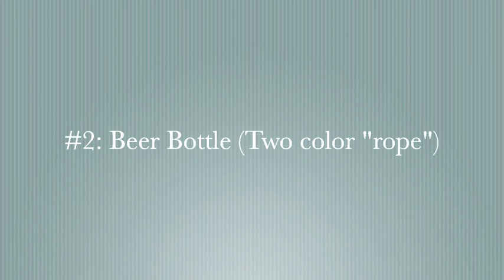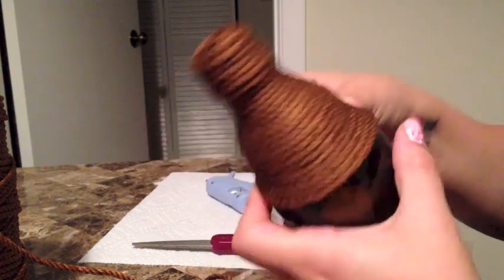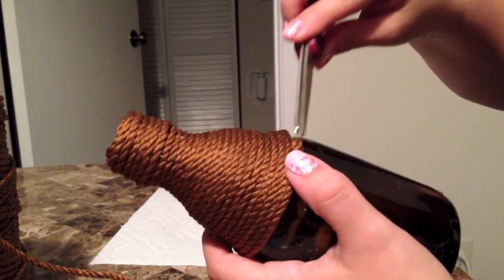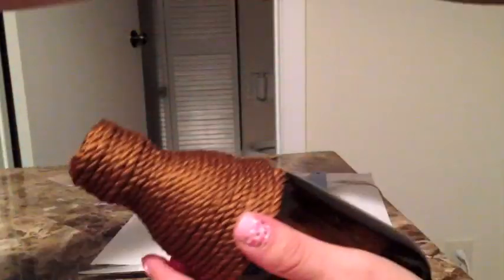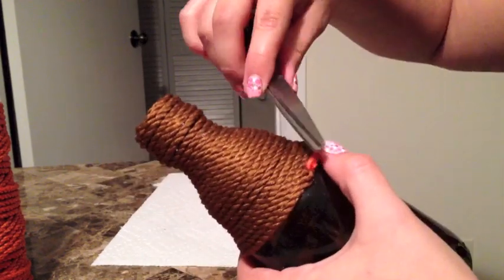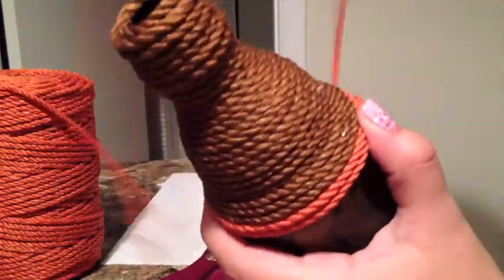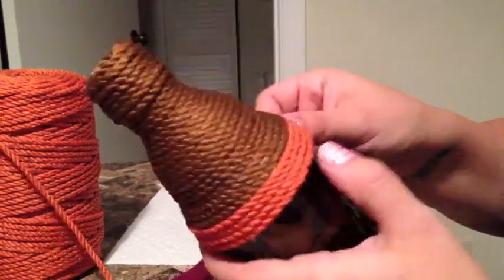For the second bottle, I'm going to do it with two different color ropes. You basically do it the same way — whenever you get to the point where you want to stop one color, cut it and secure with hot glue. I use the end of my scissors just to make sure I don't burn myself. With this beer bottle, I found it was better to hot glue more often than I did with the wine bottle.